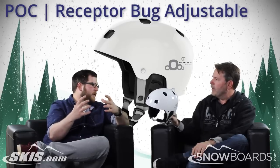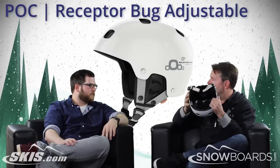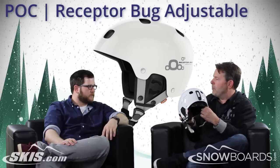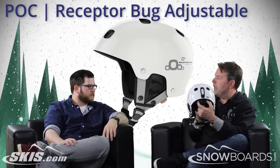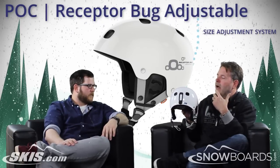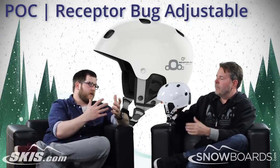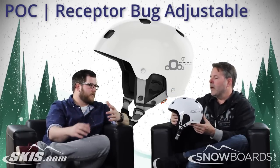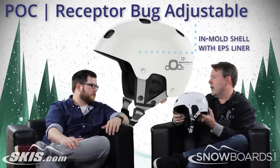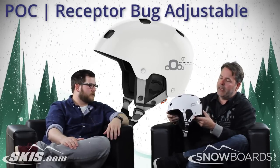There's still a little bit of adjustability to the venting too — you can pop out the pieces on the inside to increase the venting. This is the Receptor Bug Adjustable, so you can also adjust it easily to custom fit it to anybody's head by just squeezing the tabs on the back. And then there's a nice liner on the helmet too — it's got an EPS liner, very lightweight, really good for impact protection.